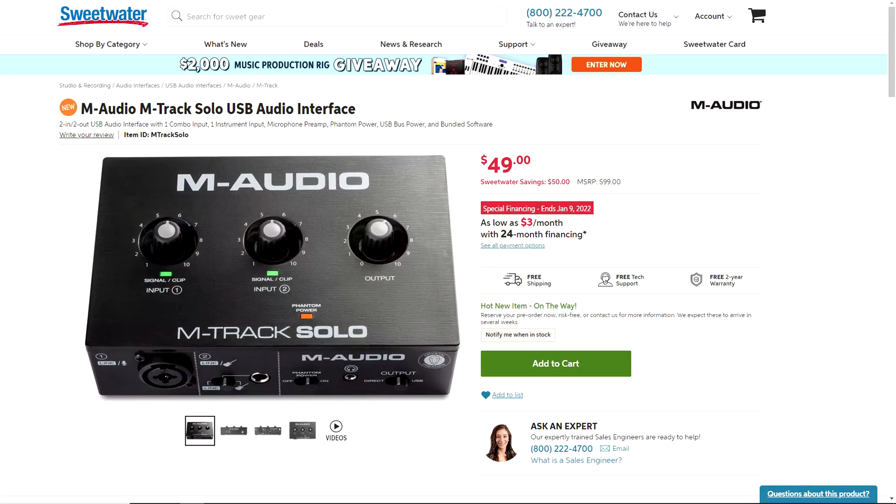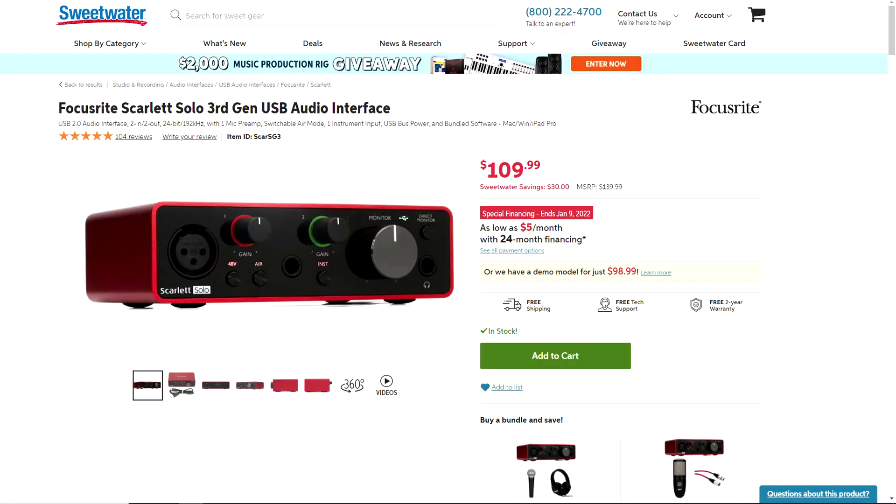At the time of recording this video, the Behringer UMC22 is going for $49 on Sweetwater. Other audio interfaces with similar features include the new M-Audio M-Track Solo, also $49, though it has unbalanced RCA outputs on the back. There's also the Focusrite Scarlett Solo at $109, which gives you 24-bit recording. Is 24-bit worth the extra $60? That's up to you to decide, but you could also use that extra $60 to purchase a nicer microphone.